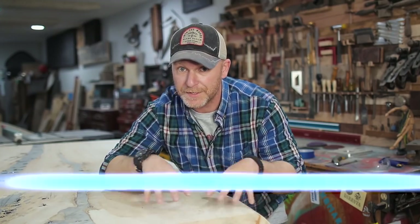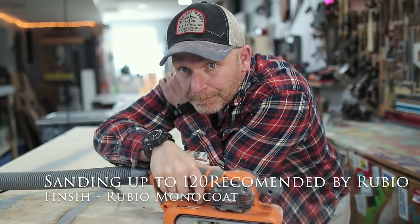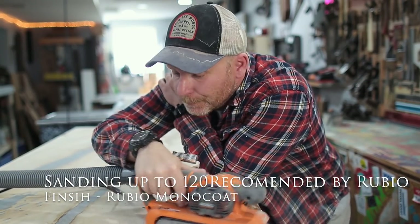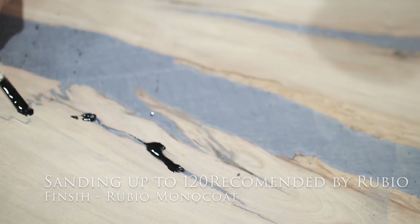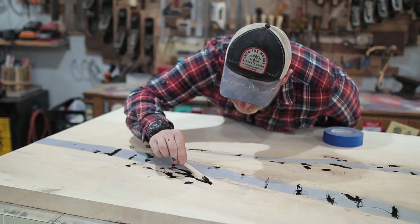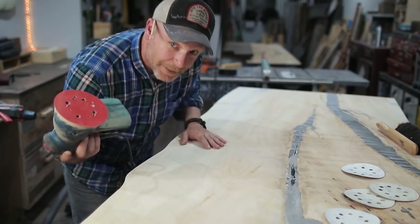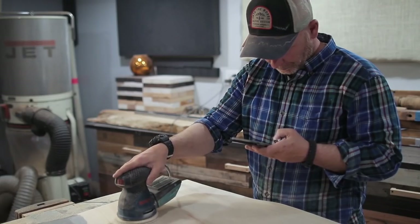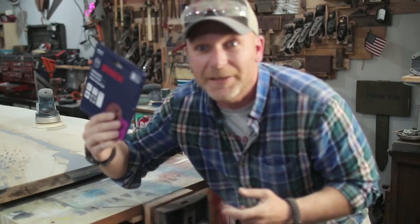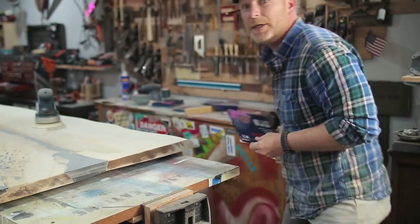The first step is to remove all the lines left from the flattening process. I already did that with 40-grit on the belt sander, then went ahead and refilled all the little bug holes. Now we're going to start going through the grits — 60, can you believe it, 120. We're getting there.